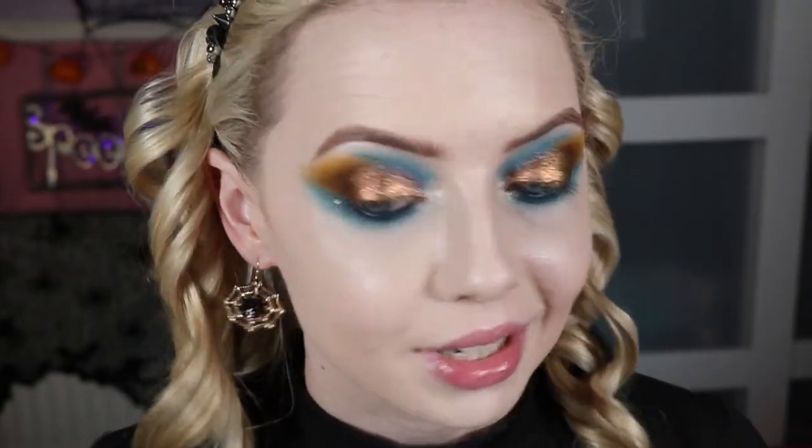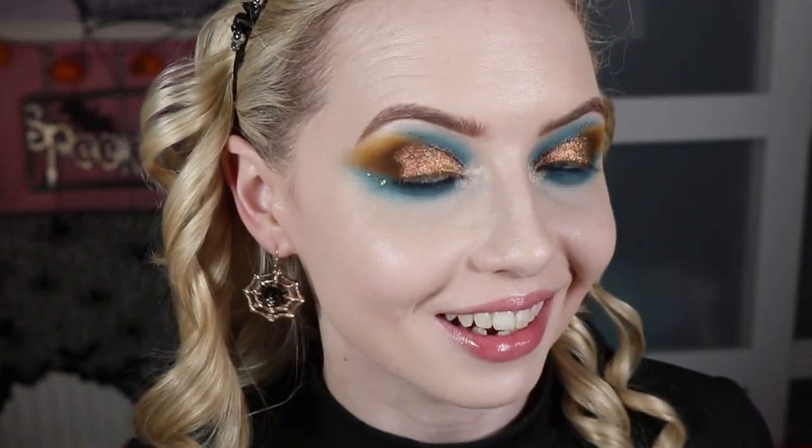One of the more complicated looks I've done in a long time. It's because I had time — I'm filming in the evening after work. I really really like this. I'm going to finish off my face and let you know what I used on the rest of my face.